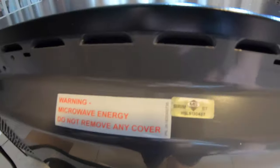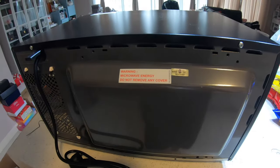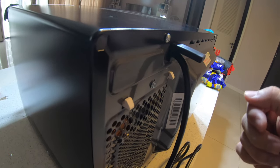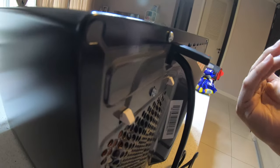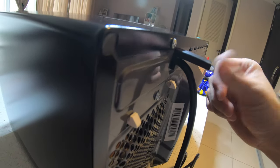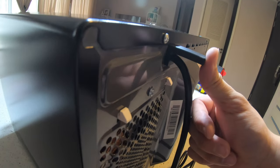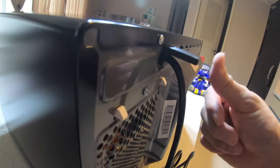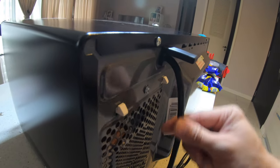Do not remove this cover. And that is also a warning sign here. This is a Sirim sticker to show you that this is a certified product tested by Sirim, so it's going to be safe. I was thinking that sometimes when you push it all the way back towards the wall, this actually tells you that this is the maximum you can go, because anything more than that will actually affect the wiring.